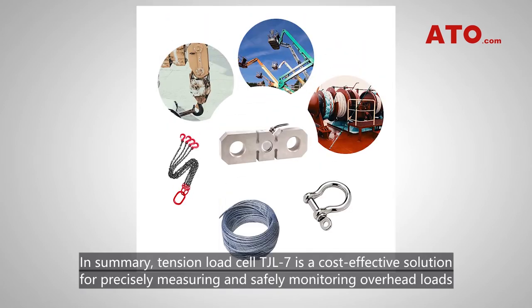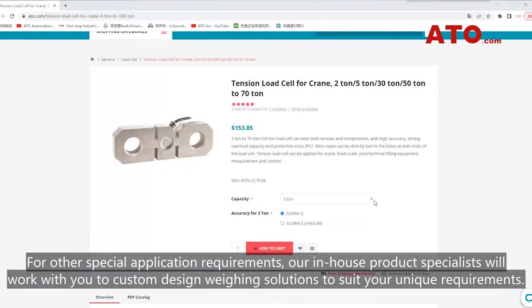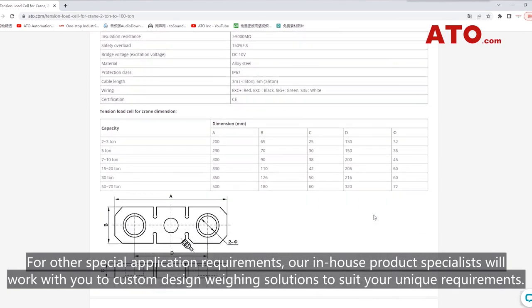In summary, tension load cell TJL-7 is a cost-effective solution for precisely measuring and safely monitoring overhead loads in crane, lifting, and winching, with easy connection to shackles, wire rope, or other rigging. For other special application requirements, our in-house product specialists will work with you to custom design weighing solutions to suit your unique requirements.